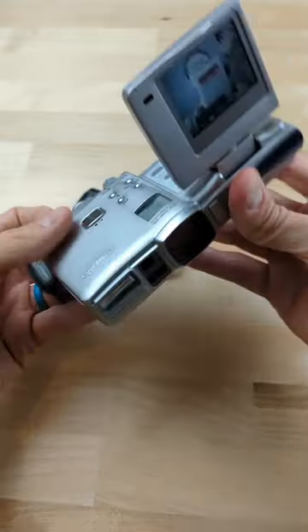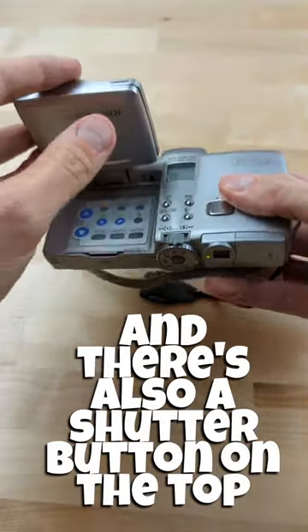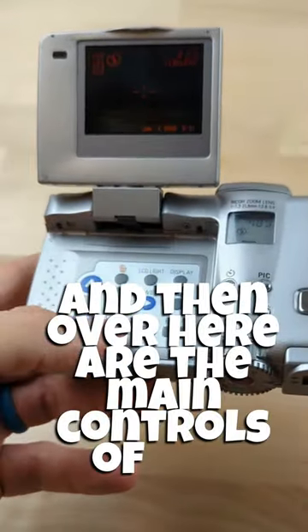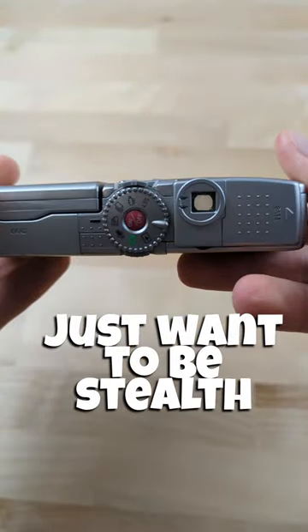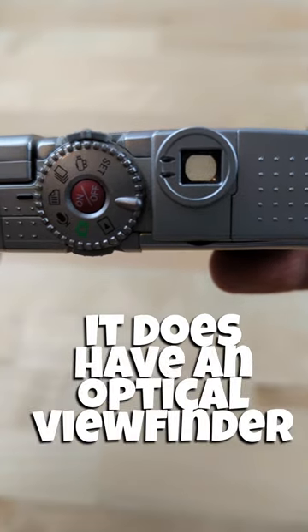You'll notice there is a front shutter button and there is also a shutter button on the top. Over here are the main controls of the camera, which kind of look like you're playing a video game. If you don't want to use the screen at all and just want to be in stealth mode, it does have an optical viewfinder as well.